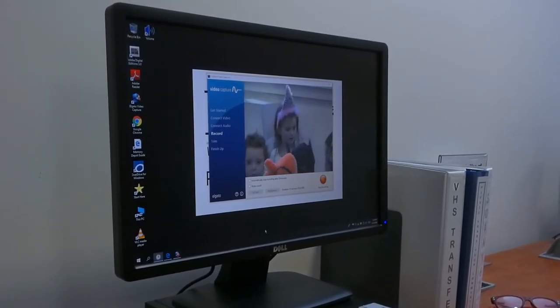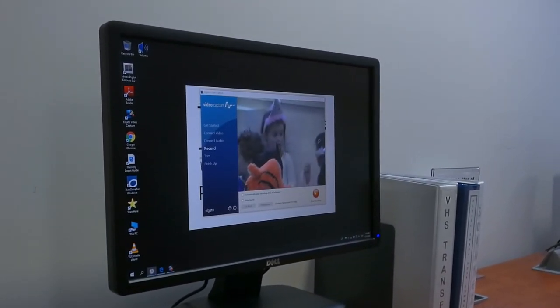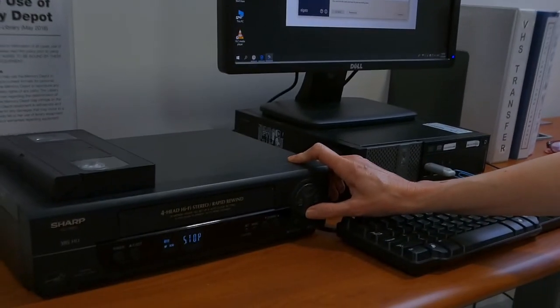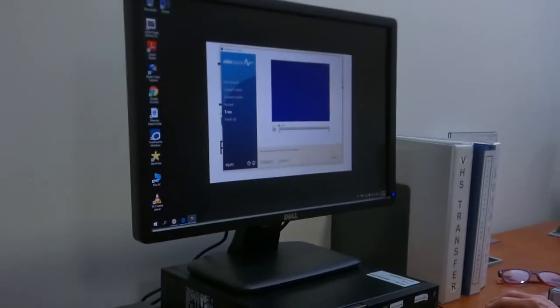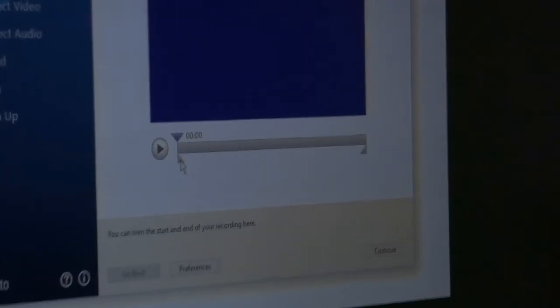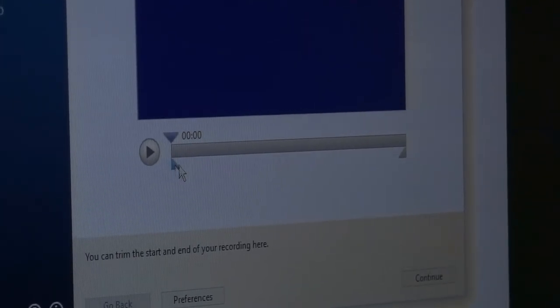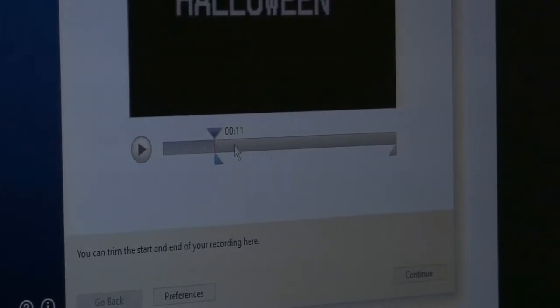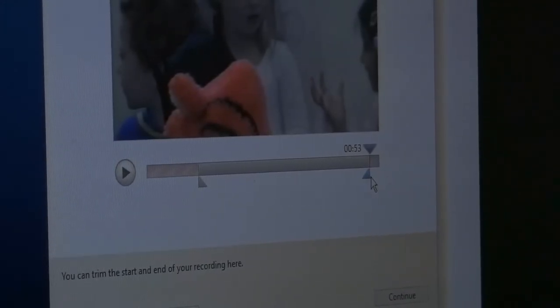When my video has ended, I'm going to click Stop Recording and press Stop on the VCR. Here I can see two triangles at the bottom of the rectangle — this is where I can trim the beginning and the ending of the movie. The top triangle will show me what portion will transfer. Now I'll click Continue.